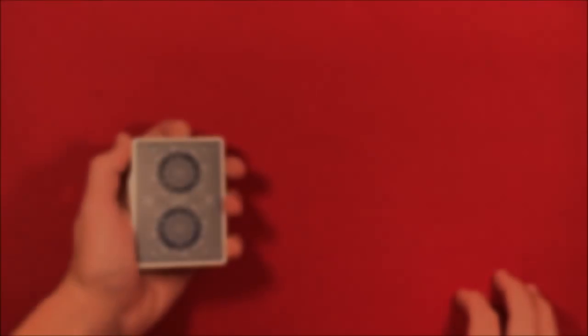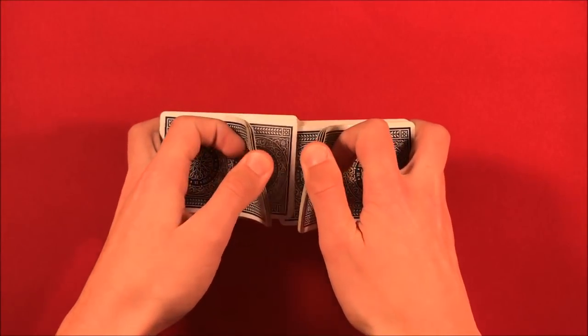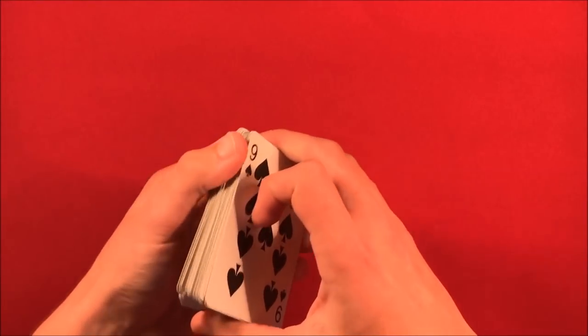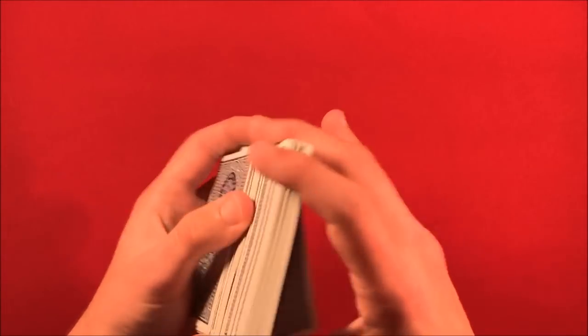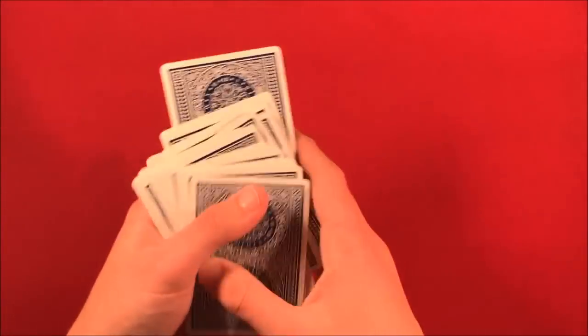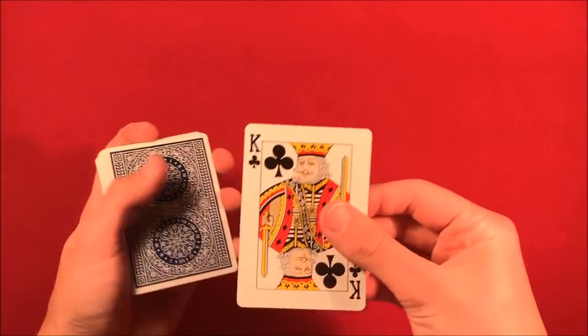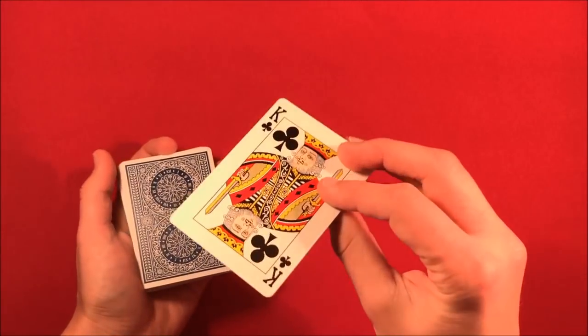This is a completely impromptu card trick — you can have the spectator shuffle up the deck and it doesn't matter, because they can pick really any card they want. Let's say they go through and pick a random card from the middle. In this case, they happen to pick the king of clubs. From here, all you have to do is control that card back to the top.